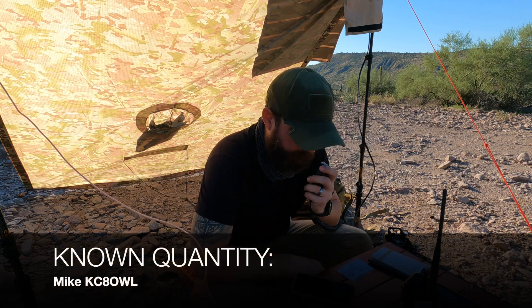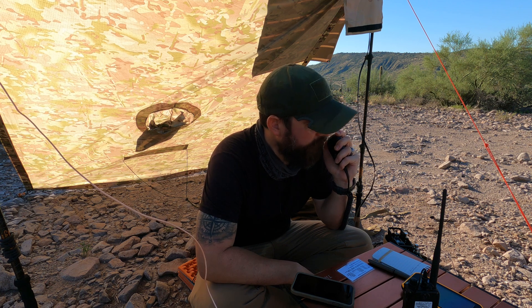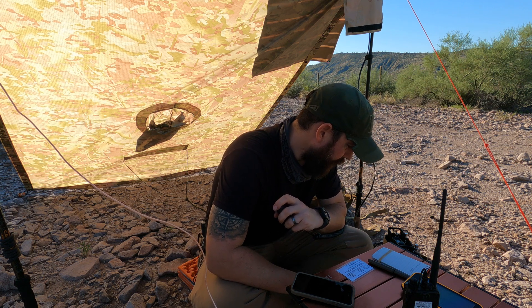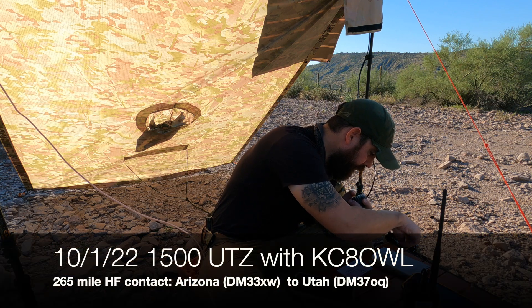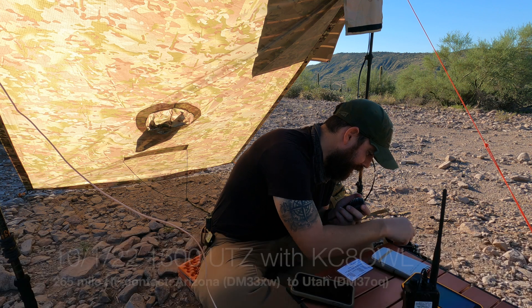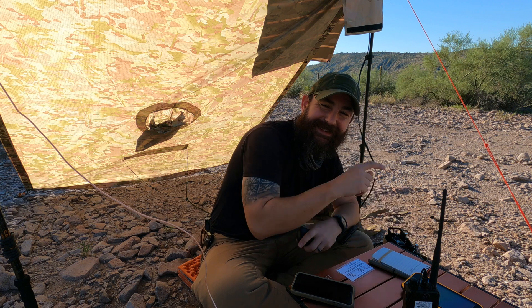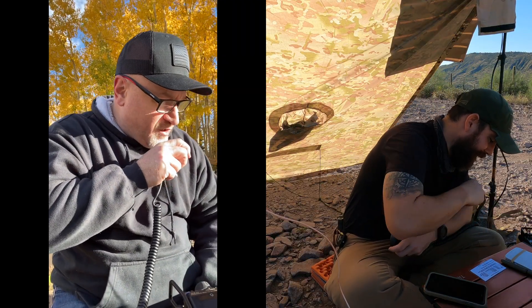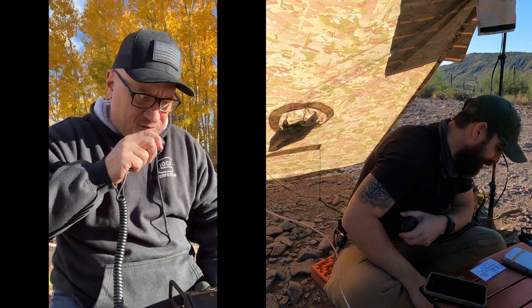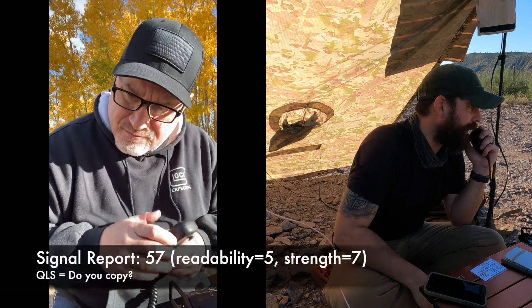Alright guys, let's go ahead and try our primary frequency. I'm going to try to get a hold of Mike. Kilo Charlie 8 Oscar Whiskey Lima from Kilo Tango 1 Romeo Uniform November. A little bit of interference on this one. Hey good morning Mike, how are you doing this morning? Kilo Tango 1 Romeo Uniform November. Your signal is good — you're about a 57, QSL.